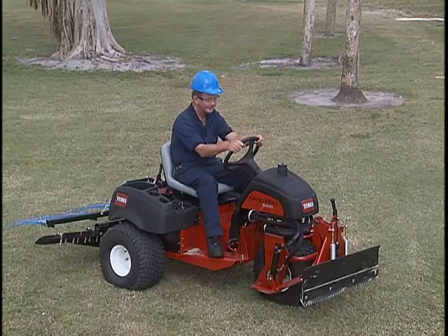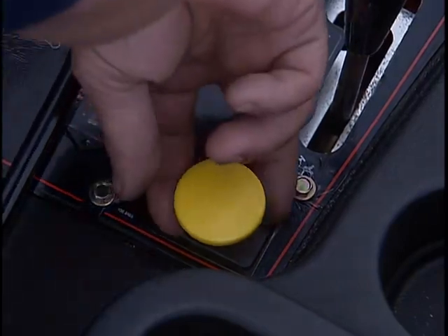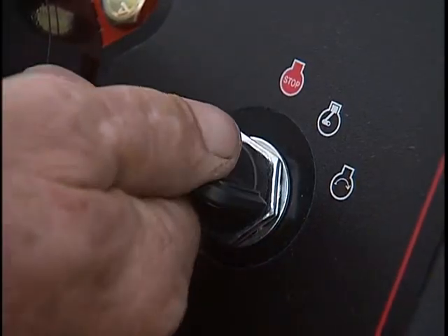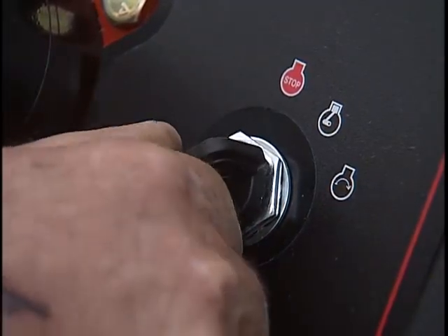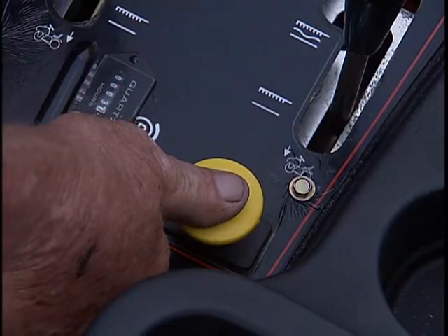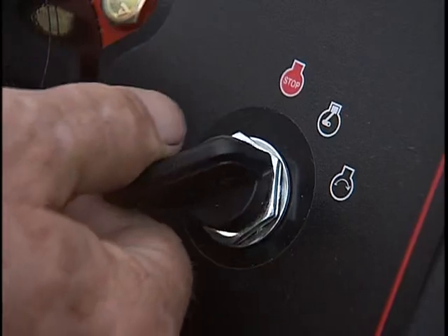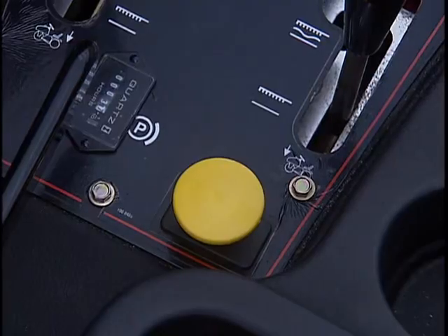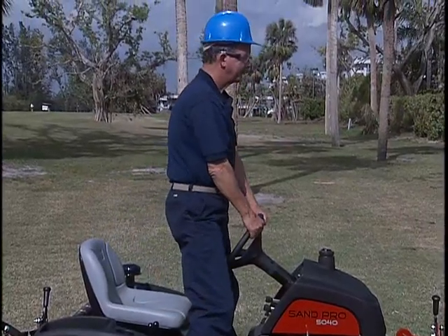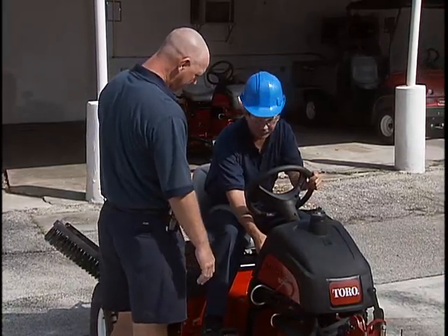There is one other interlock that you might have, and that is the optional remote hydraulics. If you have this, pull or engage the remote hydraulics control knob and try to start the engine — it shouldn't crank. Then disengage the control knob. Make sure you still have the parking brake set and start the engine. Engage the control knob by pulling it up and lift out of the seat, and the engine should kill. If any of these interlocks do not work, report it to your supervisor.